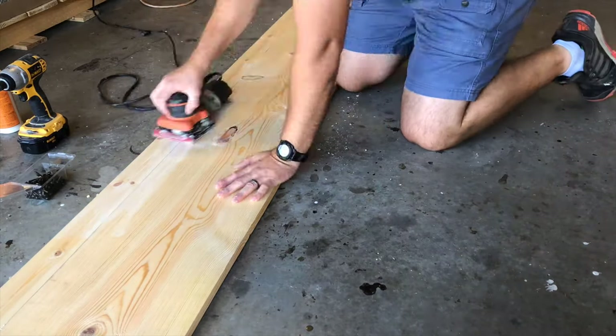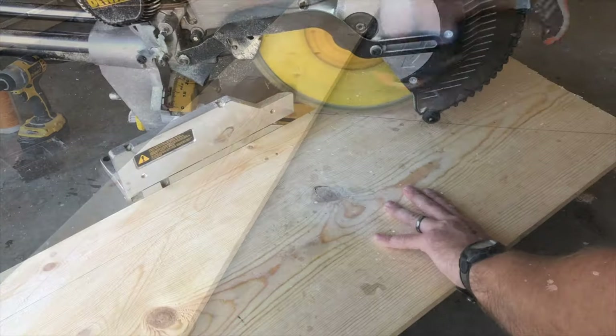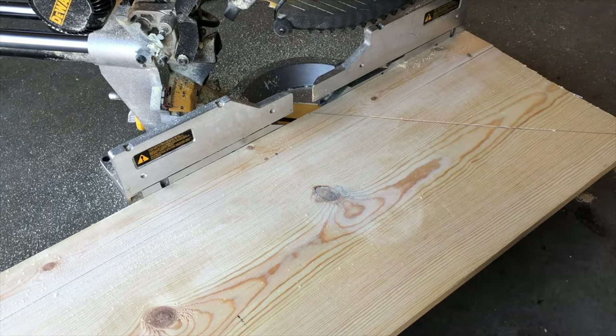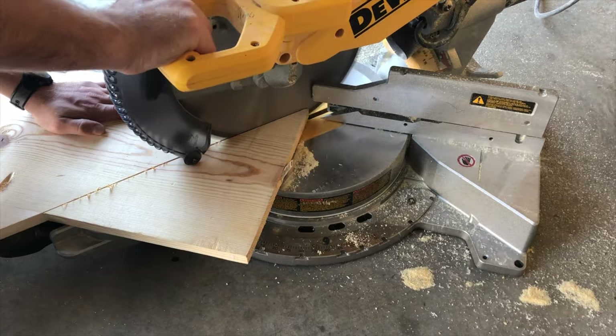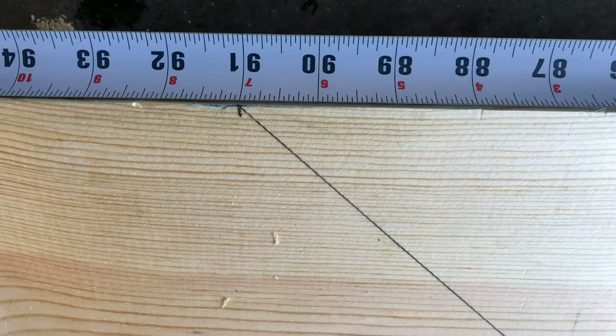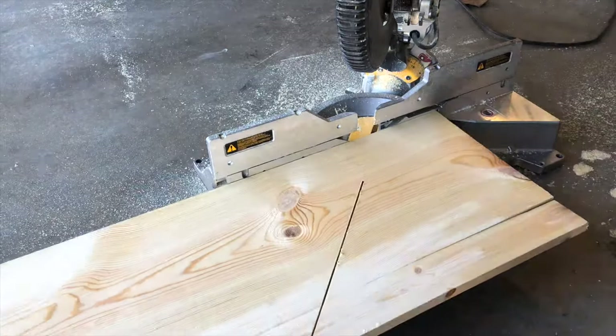Cut one of the edges of your newly created board to a 45-degree angle. We're also going to cut the other side to a 45-degree angle. The outside of the cut will be 91 inches and the inside should be 63 and 3/4 inches.